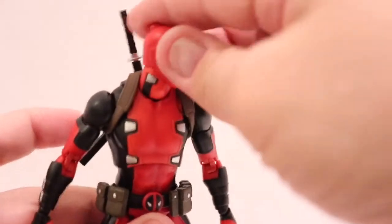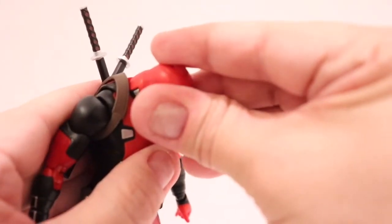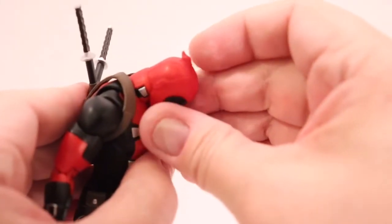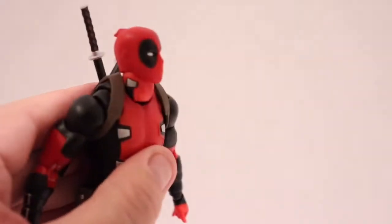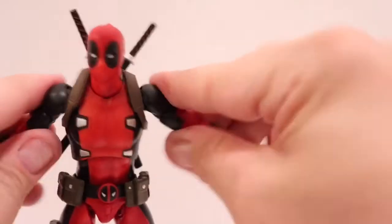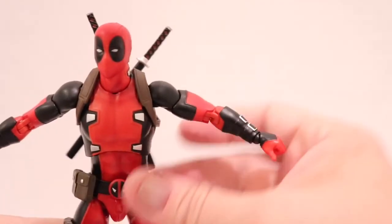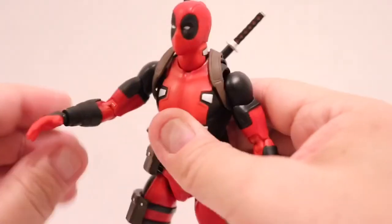For articulation: the head is on a ball peg separate from the neck. He does have really good range of motion — he can bury his chin into his chest, look back pretty far, and go side to side on both neck and head. Arms can go out about that far before they pop out.